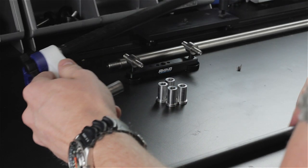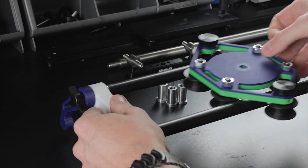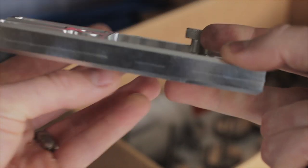We've been prototyping and refining the Rhino slider for the past nine months and we're finally ready for manufacturing. We're offering some great rewards in return for your support, with everything from premium tri-blend Rhino t-shirts to a 30-minute video and PDF explaining how to make products. We're also offering the Rhino slider at a fraction of the retail cost exclusively to our Kickstarter backers.